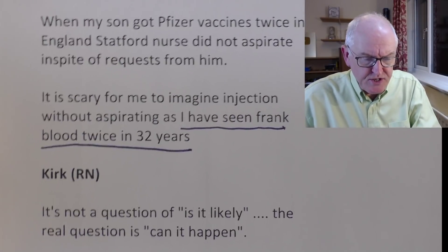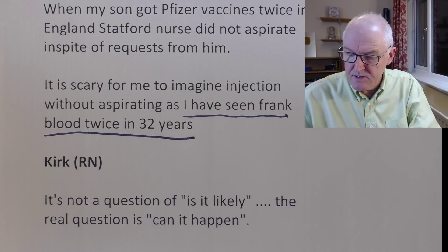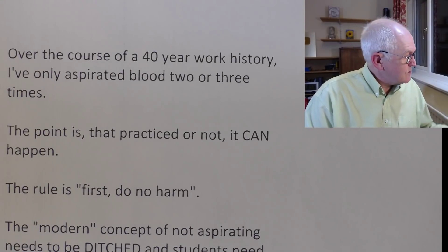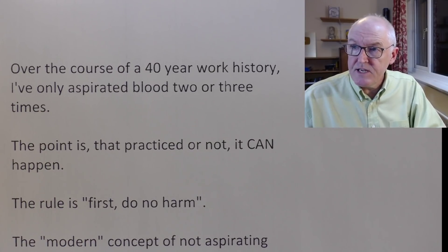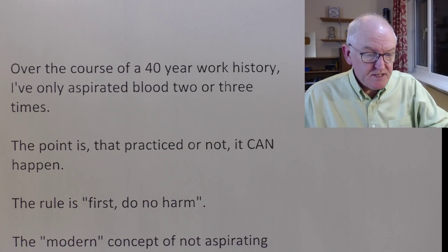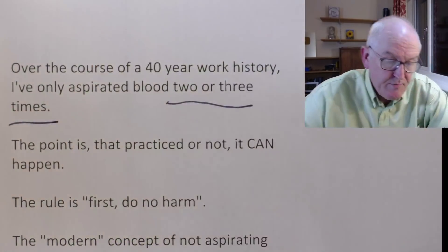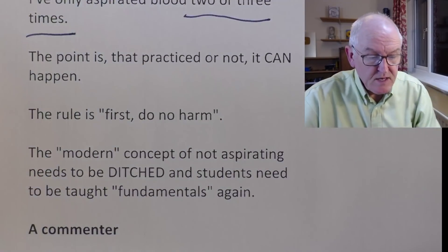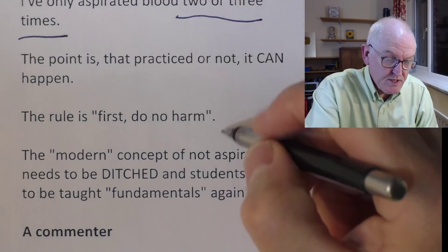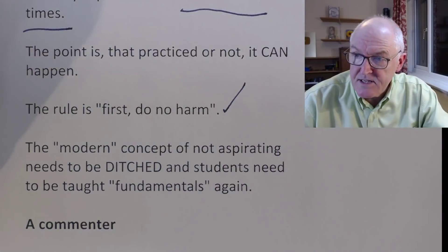Kirk writes — and I agree completely: 'It's not a question of is it likely? The real question is can it happen?' Kirk, a retired registered nurse, over the course of a 40-year work history has only aspirated blood two or three times — but that is very significant. The point is that, practiced or not, it can happen. The rule is first, do no harm. We need to go back to the fundamentals.